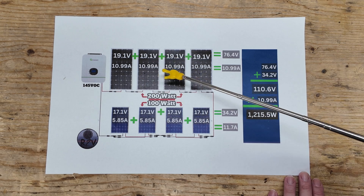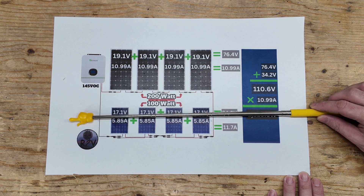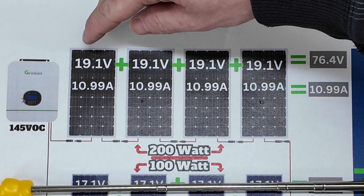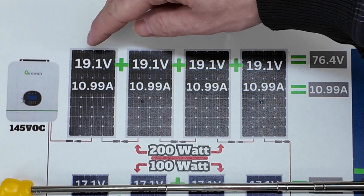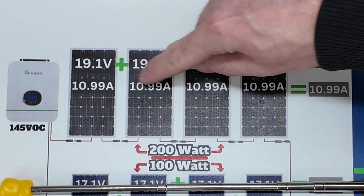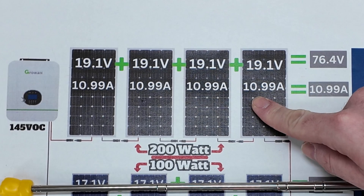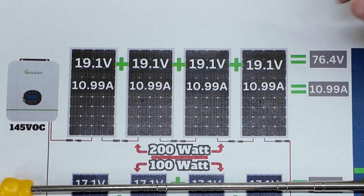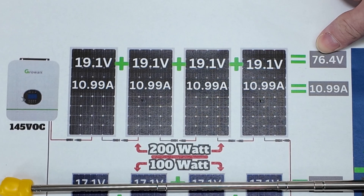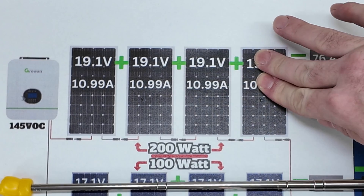Now let's break this into two sections. Looking at the upper array: each of the four panels is series connected, so you add the voltages together while the amps stay the same — you take the lowest denominator, which is 10.99 amps. Adding all the voltages together gives 76.4 volts. That's the top array with four panels series connected.